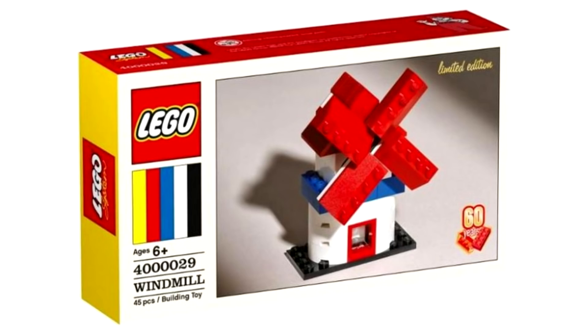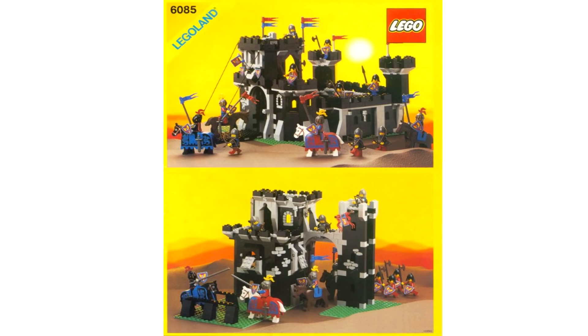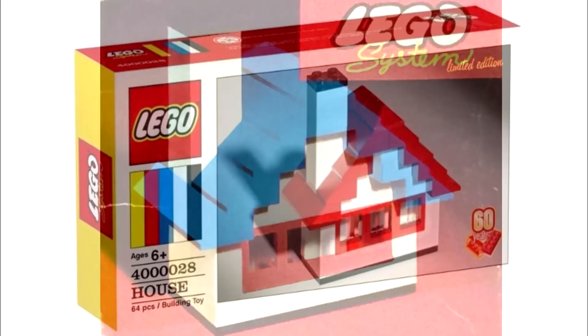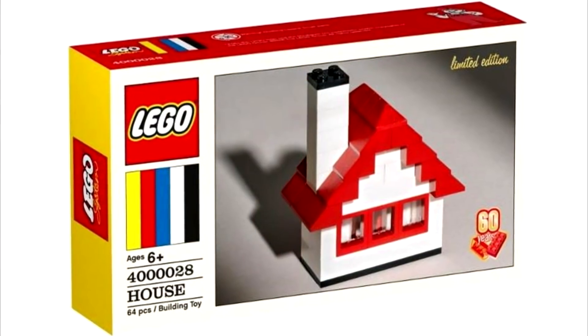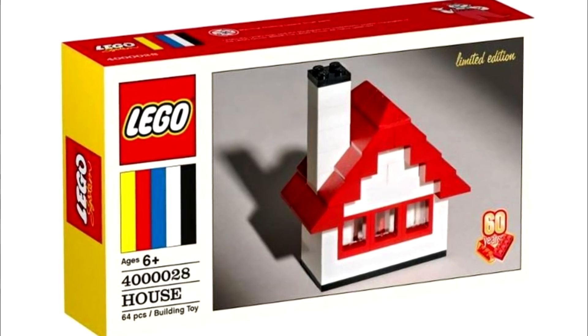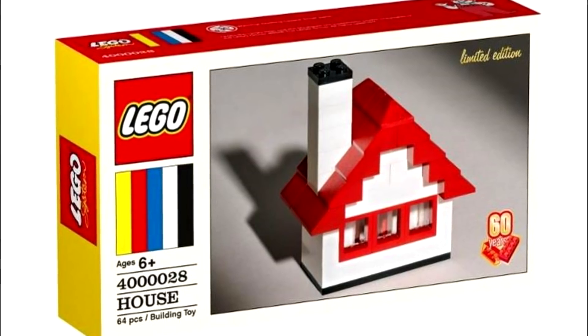We know you probably wanted reprints of desirable classics like Pizza To Go or The Black Monarch's Castle, but instead we get remakes of this classic set I never really paid attention to before, but now it's red. So is it a remake? The worst part? This is going to be 20 bucks at Walmart — 64 bland common pieces for 20 bucks. They're banking on this being a collector's item, so it does have beautiful retro packaging.